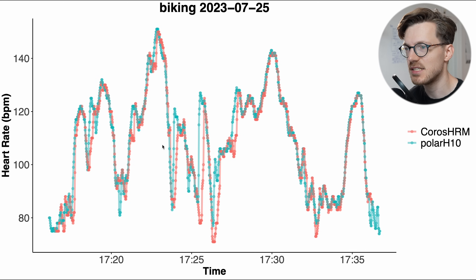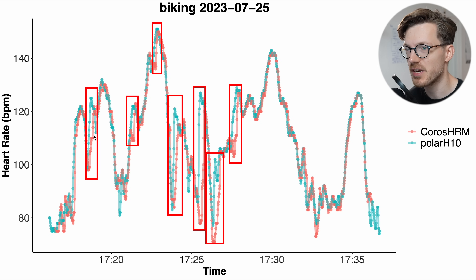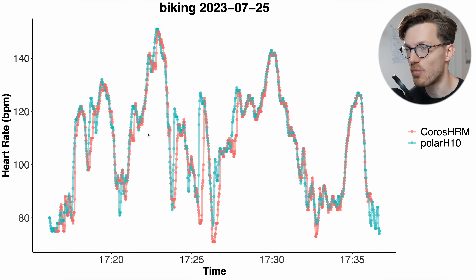We see more or less the same thing for the final bike ride, where the performance is quite good. It's mostly able to pick up on the heart rate correctly, though there are some moments where there's a delay in picking up the increase in my heart rate. Still, compared to most smartwatches out there, this is looking quite good.